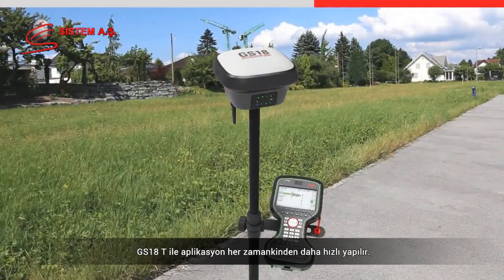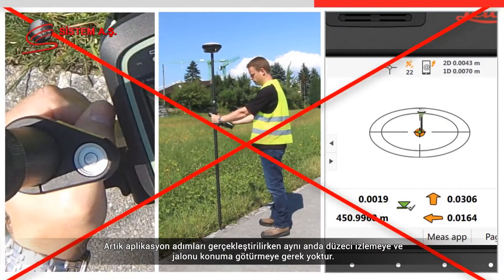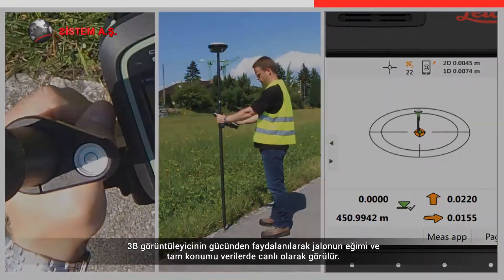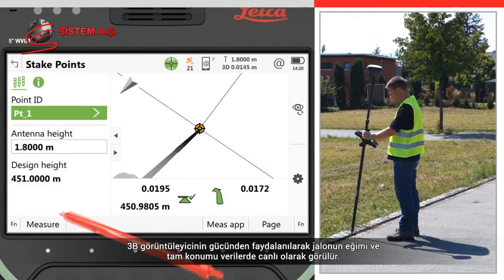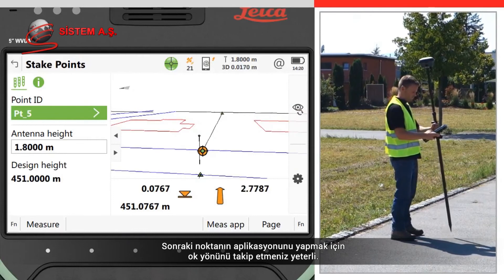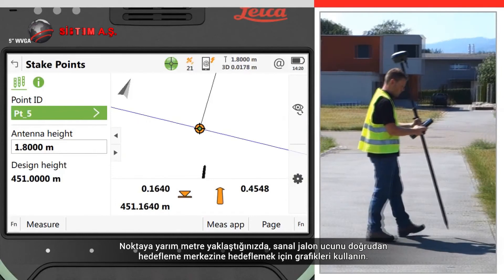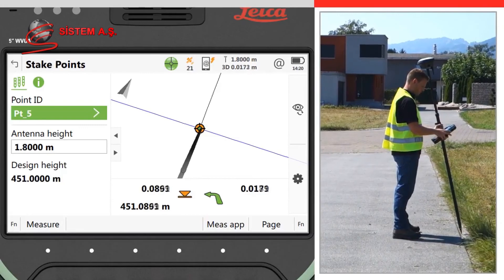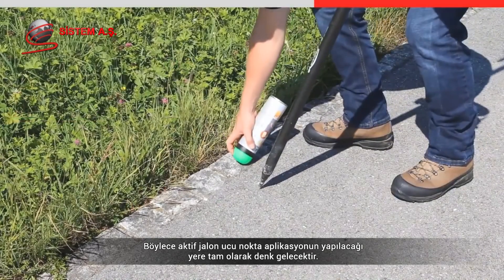Staking with the GS18T is faster than ever. There is no need to watch the level bubble whilst at the same time trying to follow the stake instructions and move the pole into position. Harnessing the power of the 3D viewer, the exact position and tilt of the pole is seen live within the data, and the whole scene updates as you turn around. To stake the next point, simply follow the direction of the arrow. Once within half a metre of the point, use the graphics to aim the virtual pole tip directly to the bullseye centre — the actual pole tip will then land precisely where the point is to be staked out.